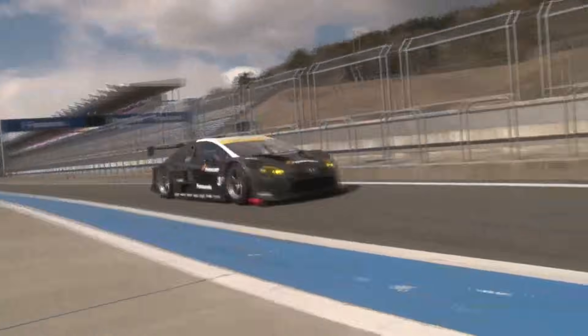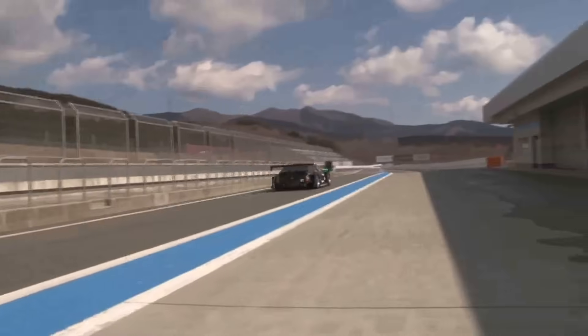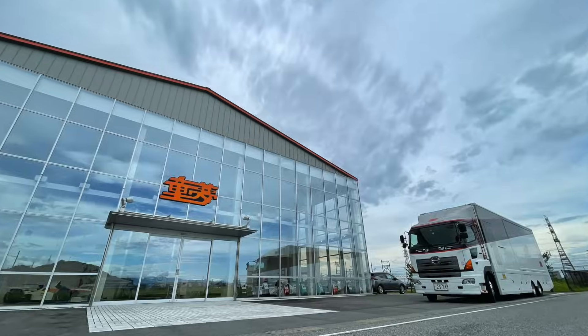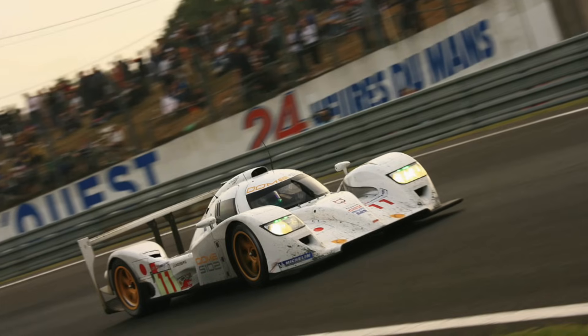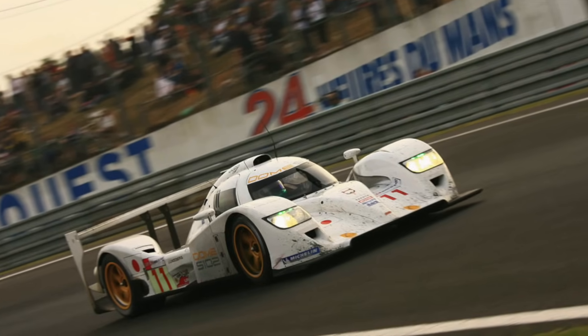And I bet you thought that the concept of a Toyota Prius GT300 was wild enough. This is a car that was in reality at least manufactured by Dome, which was also responsible for the original Honda NSX GT500. It had built its own Formula One car and various other projects, including the gorgeous S102 Le Mans prototype.